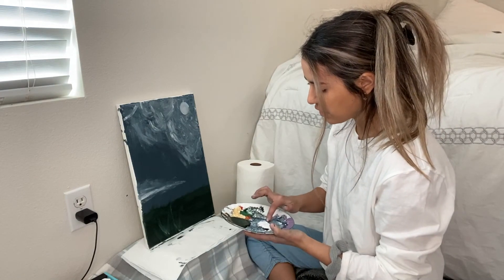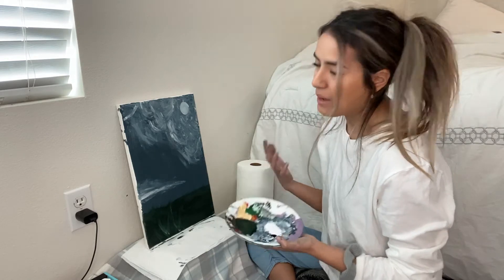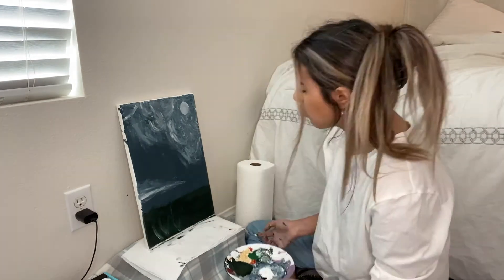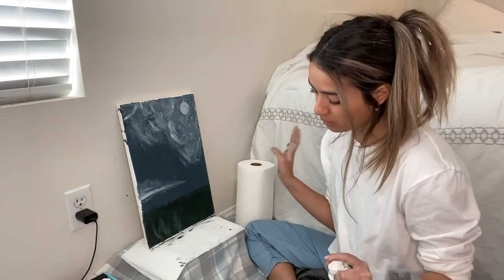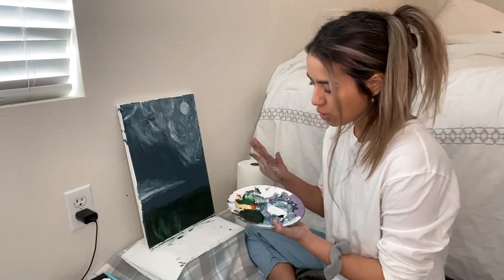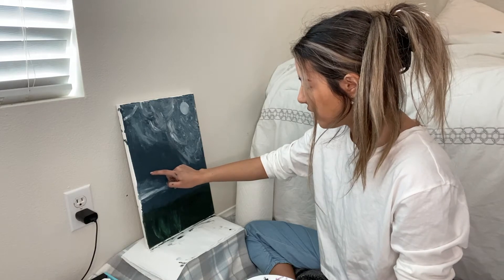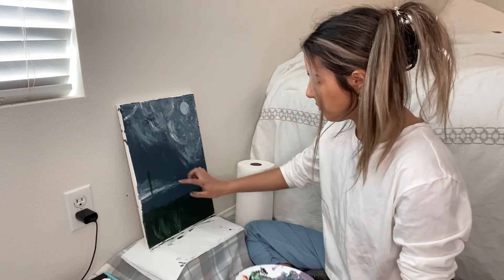My favorite thing to paint is actually nature — not that I'm crazy about nature, but that's just the only thing that gets me happy to paint. There's just something about drawing grass or water or flowers that makes me feel so happy, it's so therapeutic. Anyway, let's move on to two stems — I'm gonna do a longer one and then a shorter one. I'm gonna get the dark green we used for the background and just draw a line starting right here and go down.